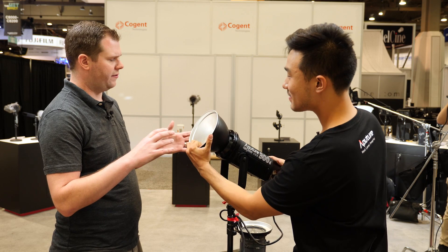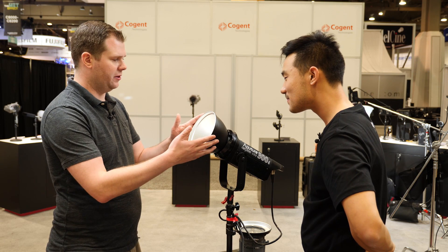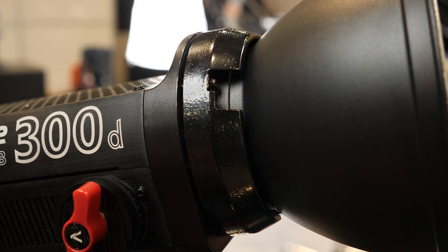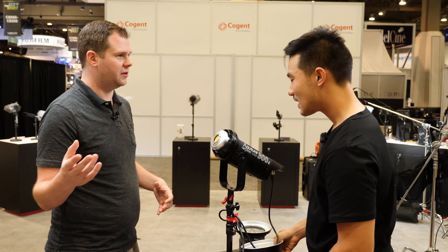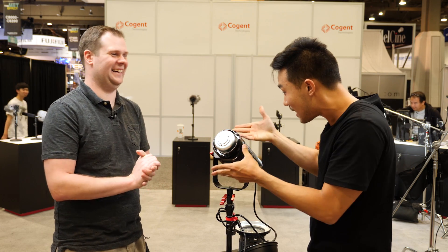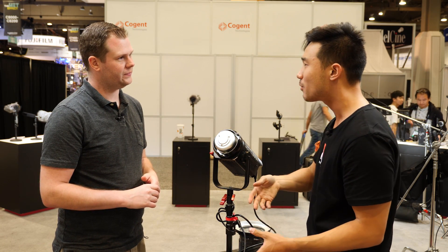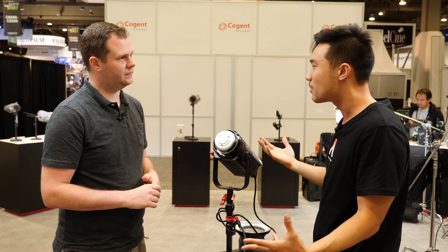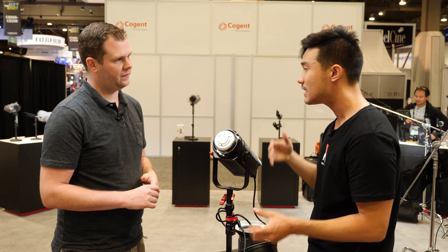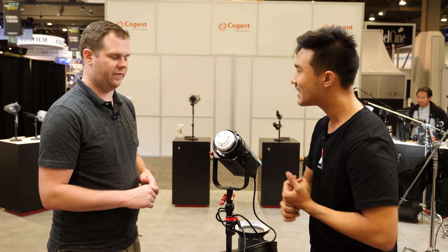It has the same beam angle we were used to with the 120s, and of course you have the ability to put on all of those wonderful Bowens S-mount accessories to modify the light. You've got a reflector here that comes with it, but there are plenty of other things in the Bowens ecosystem. The Bowens S-mount is enormous — any time you've needed to soften or shape your light, the Bowens S-mount brings any photo accessory and you can snap it on: beauty dishes, barn doors, softboxes — everything snaps directly on.